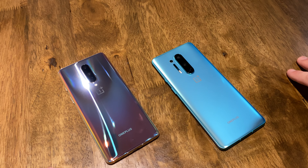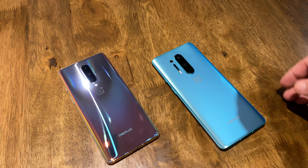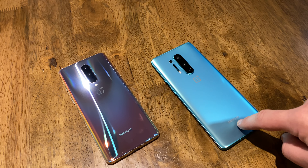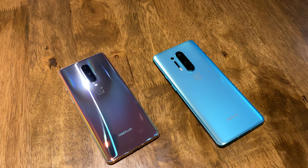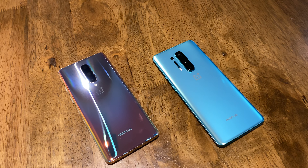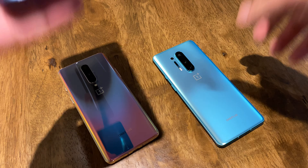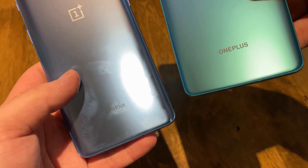This kind of elongated camera module right down the middle was a very OnePlus design. Other smartphone manufacturers do this too, but this has kind of been their thing. I also noticed — you can't really tell unless you put them side by side — but they've absolutely changed the OnePlus logo on the back of the phones. It's a different font.